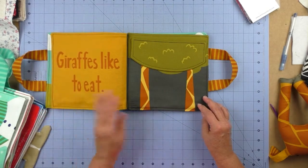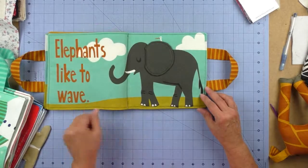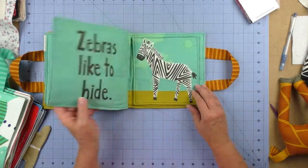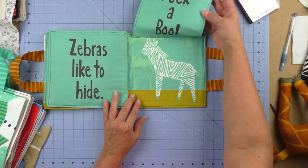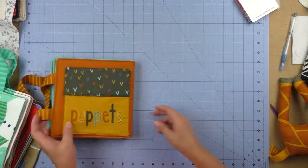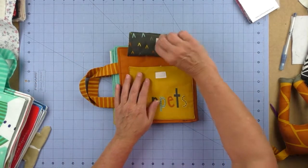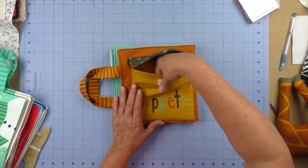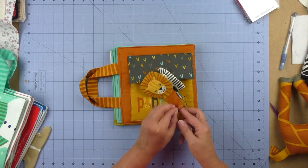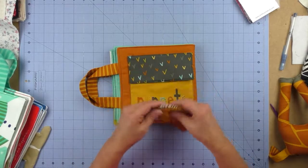There are activities for giraffes like to eat, elephants like to wave and say hi, and zebras like to hide — you open it and it says peek-a-boo. This book also has two finger puppets, a zebra and a lion, that the child or you can wear while reading the story.